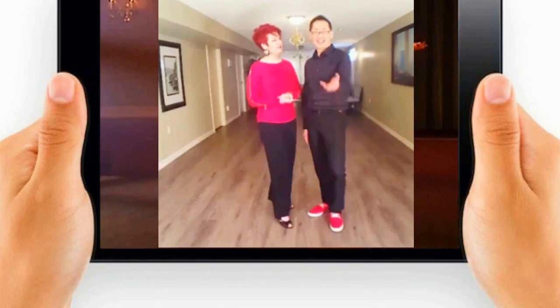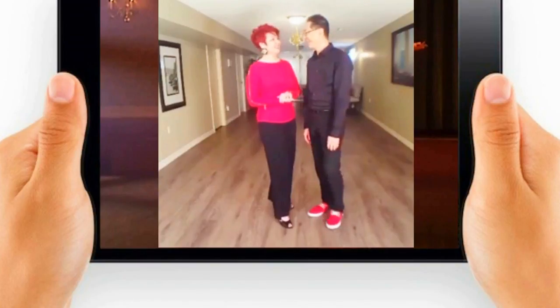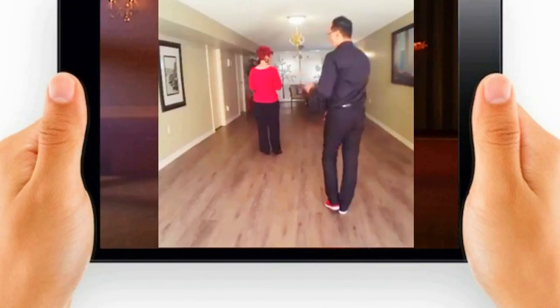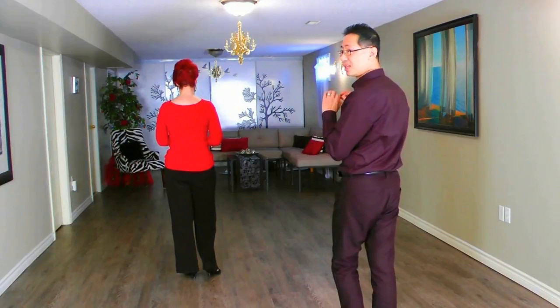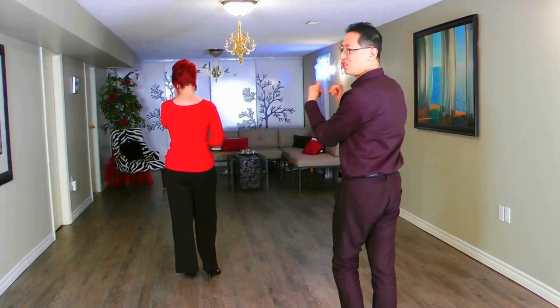Also, Troy — thank you very much. We'll dedicate this waltz lesson to Troy and all his staff at the blog. These steps in international are technically called change steps. We're going to do a series of two change steps moving forward, and one change step moving back.